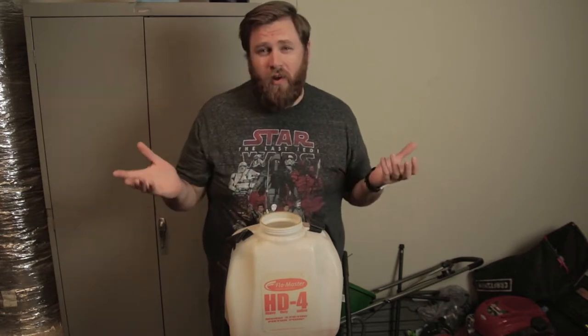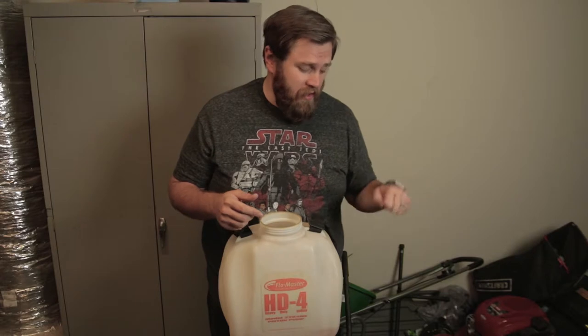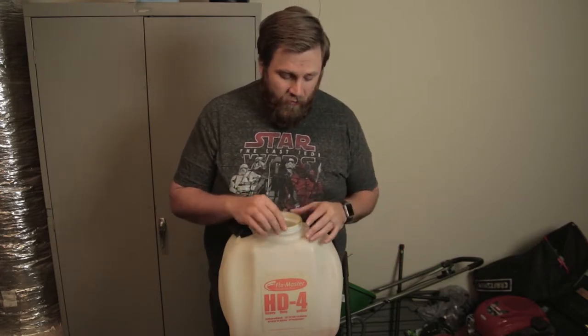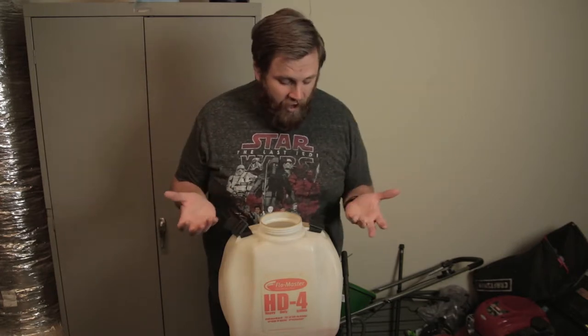I feel like the average homeowner is only going to have one tank sprayer. Most of the cans are just a hand can — not an actual backpack sprayer. I feel like they only have one so they kind of use it to put down fertilizer, put down pesticides, put down herbicides. So I just have this one and I'm going to use it for everything.